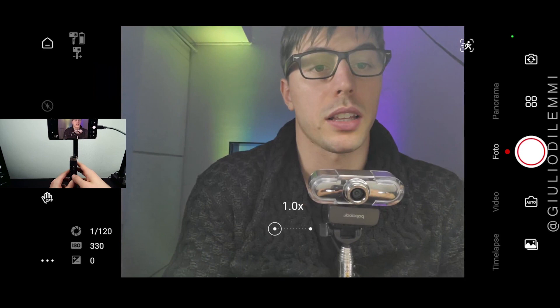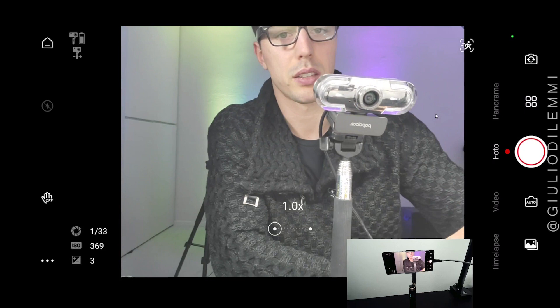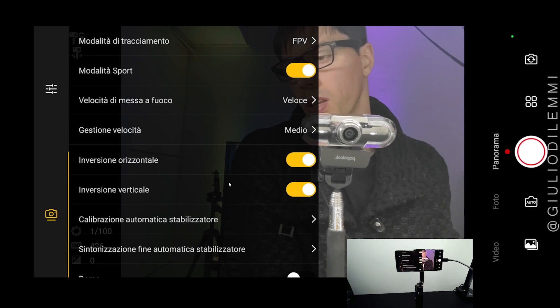Click the power button once for Options. You can choose Photo, Video, Time-lapse, Landscape, or Options. Press three times for camera flip. On the little dots, we have tracking mode, sport mode, speed of focusing, speed managing, inversion, horizontal and vertical orientation of the way to shoot, calibration, and more.